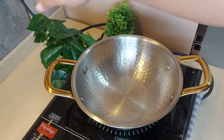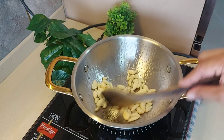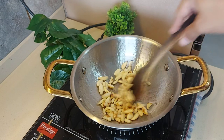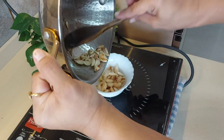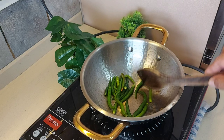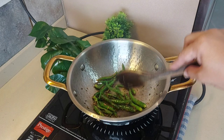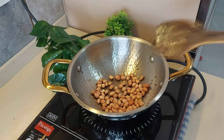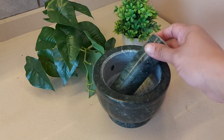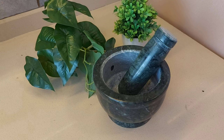I will put everything in a bowl. Now we have to grind it — because we have a mixi, we will make it in the mixi.